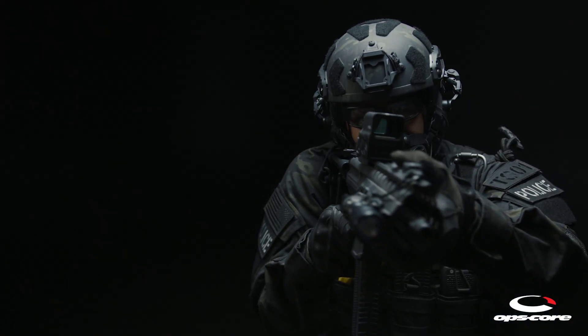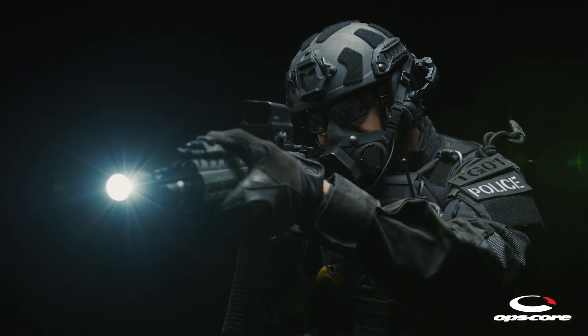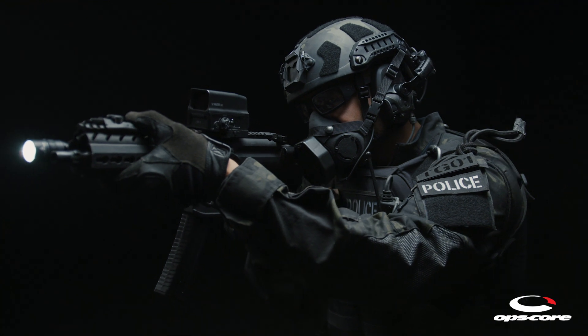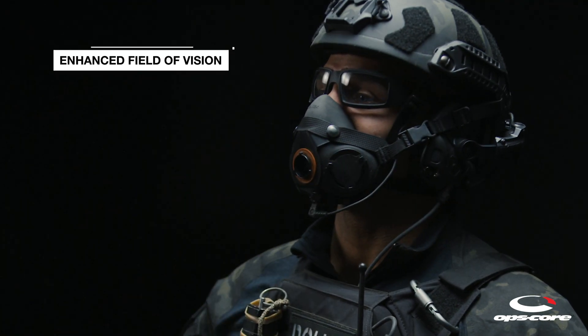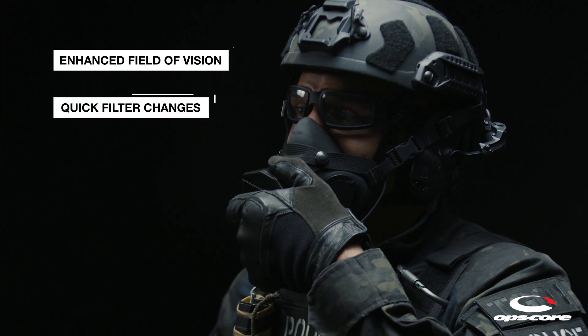The SOTR was specifically designed to allow for normal interface with weapon systems and other mission-critical equipment. The front-mounted filter allows for an enhanced field of vision and quick one-handed filter changes.